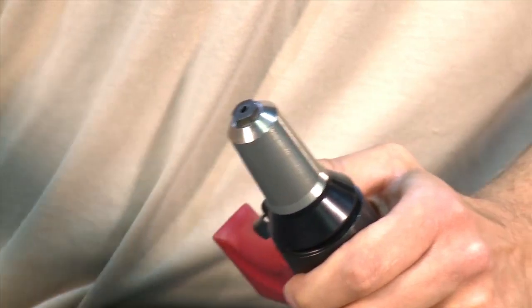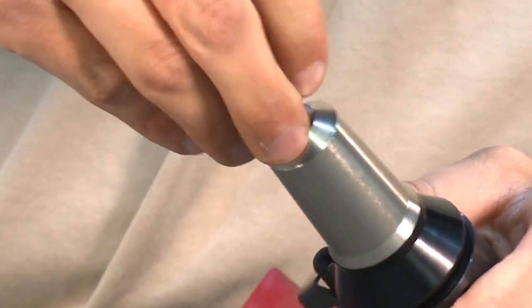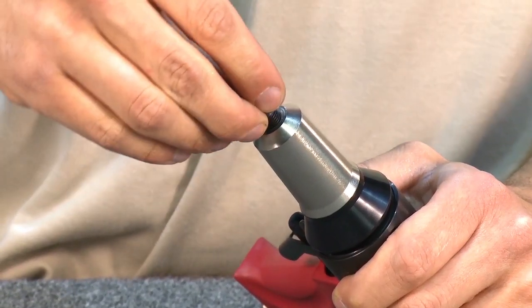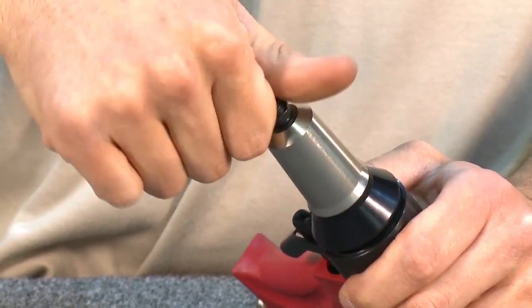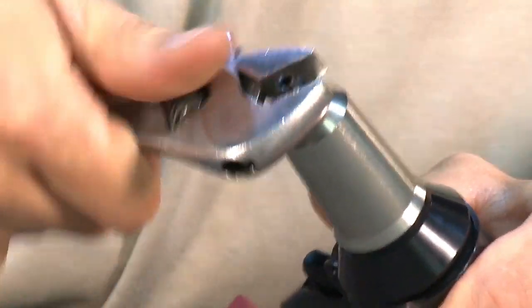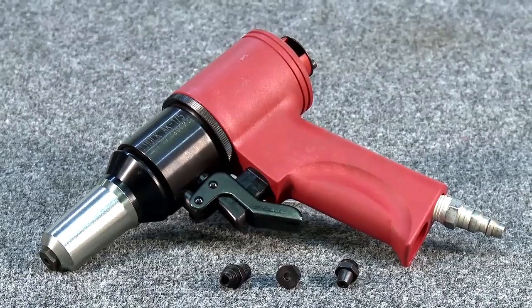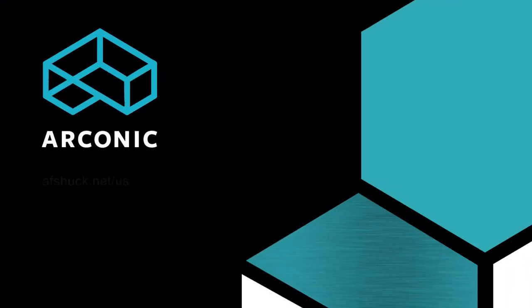To change nose pieces, unscrew the nose piece using a wrench, insert the new nose piece, and tighten using a wrench. Your Hook AK-175A is ready to use. Arconic Fastening Systems — innovation engineered.